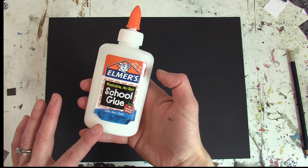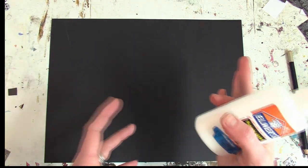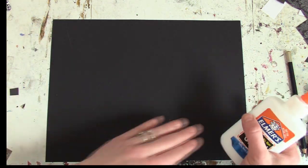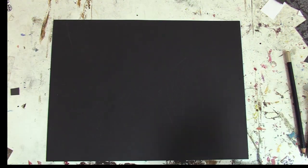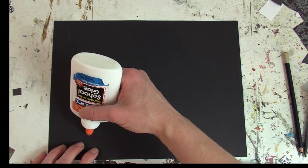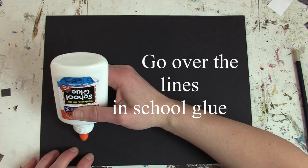Take your school glue and, starting — if you're right-handed you want to start on the left side, if you are left-handed start on your right side — you will go over all those pencil lines you've created with glue.